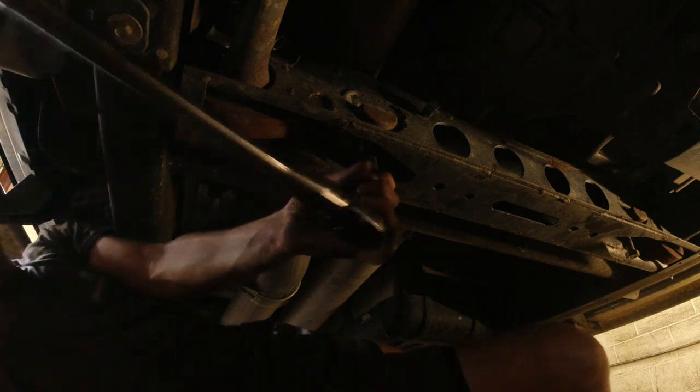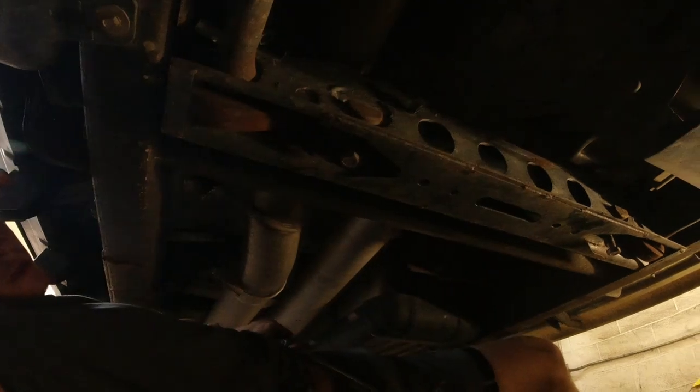The next step is to go under your truck with it on the ground and crank up your torsion keys. You want to leave it on the ground so the whole truck is level and you get the correct measurement as you go up. It's a 19mm socket. Here's the torsion key — just crank up this bolt, making it tight, and that will crank up the torsion bar. Got the first one done, now do the other side.